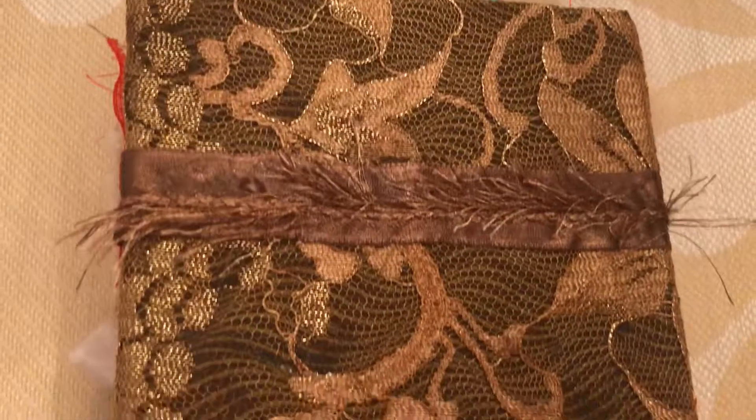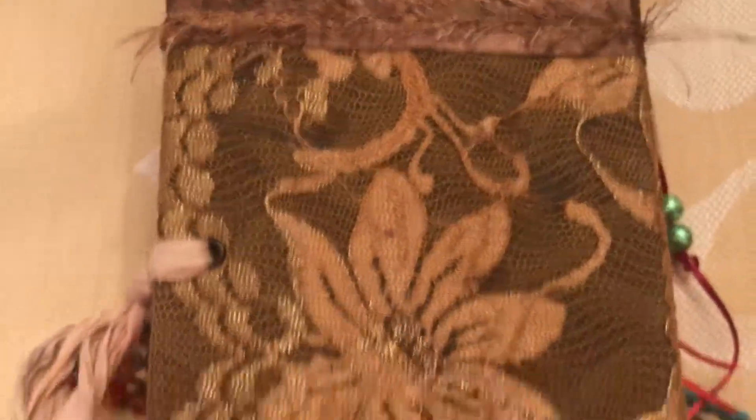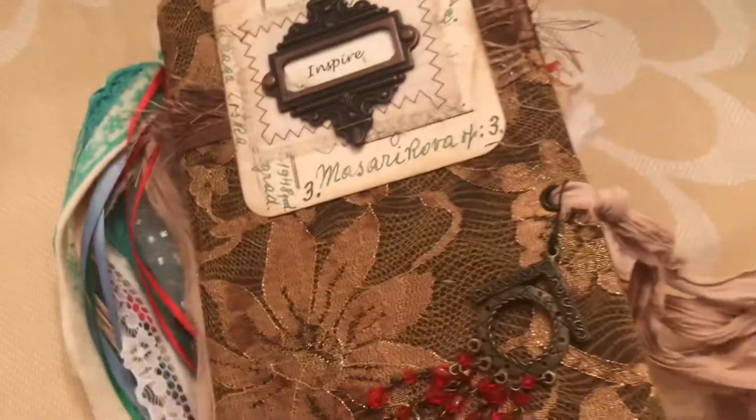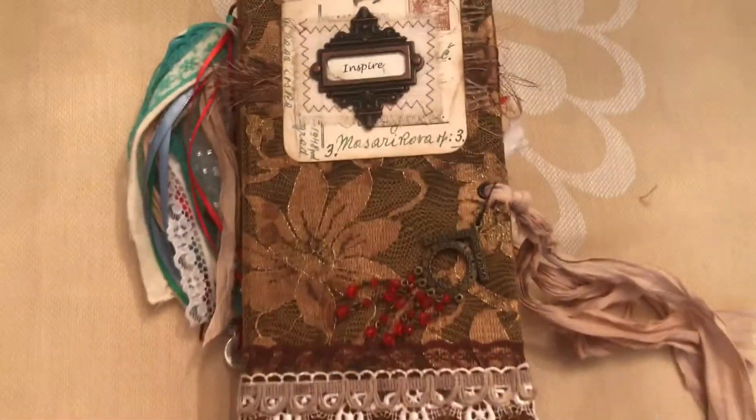This is 'Inspire.' I hope you've enjoyed seeing what's new. Thank you so much for coming by - Rosie. Thank you, bye bye.